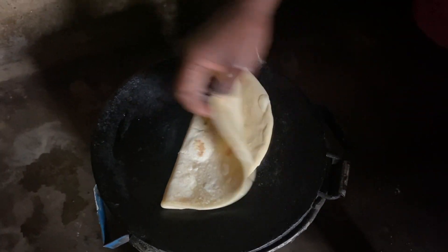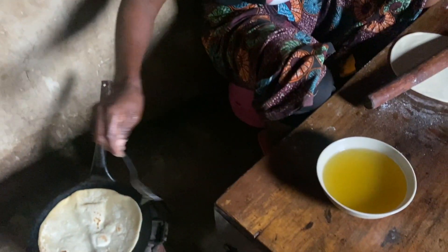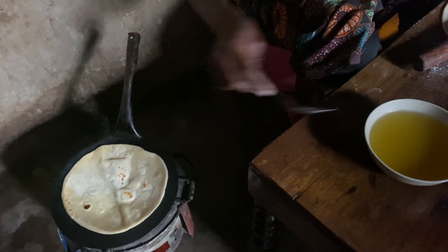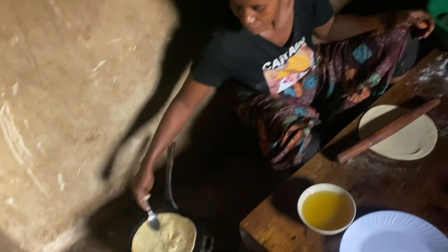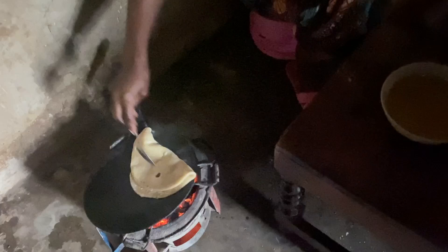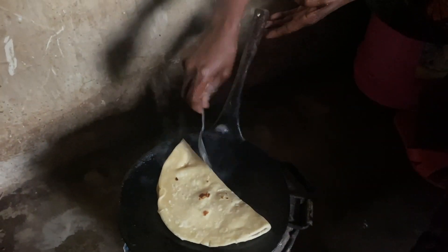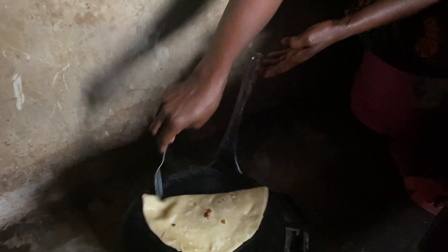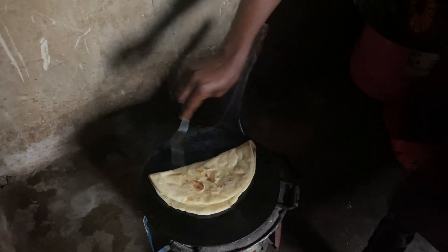Look at that, you guys — we are not playing, this is a soft layered chapati! Who wants some chapati today? I might be biased, but this looks good.